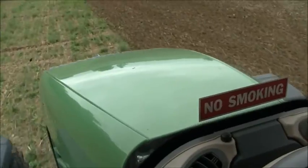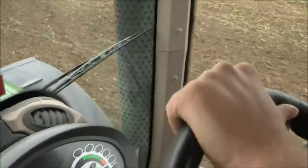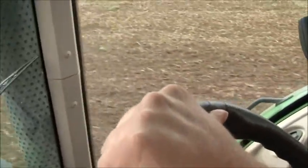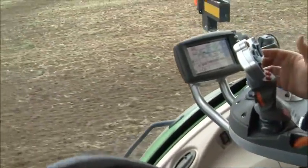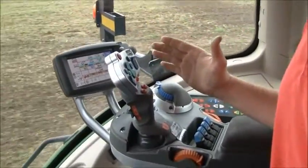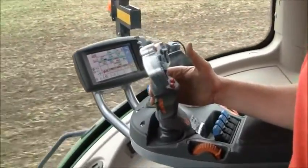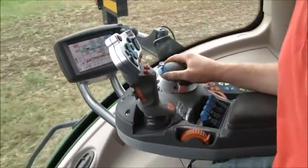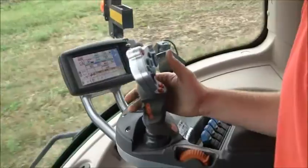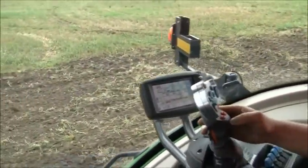So tell me a little bit about the Fendt tractor. Like we said before, it's got the CVT transmission. How hard is that to operate? It's not hard at all once you get an understanding for it. It's different than a typical machine in the U.S. — different from what we're used to.